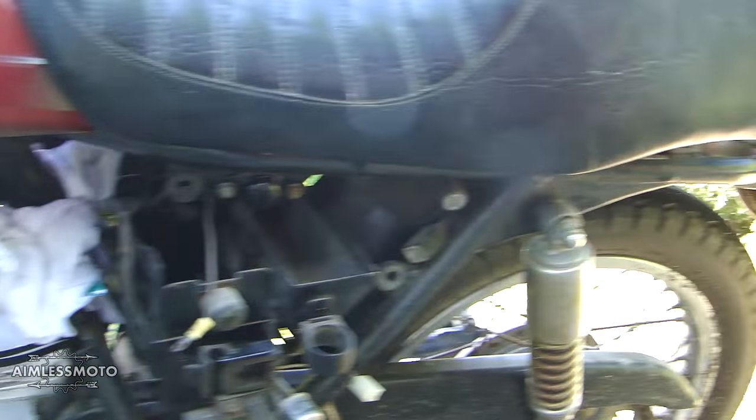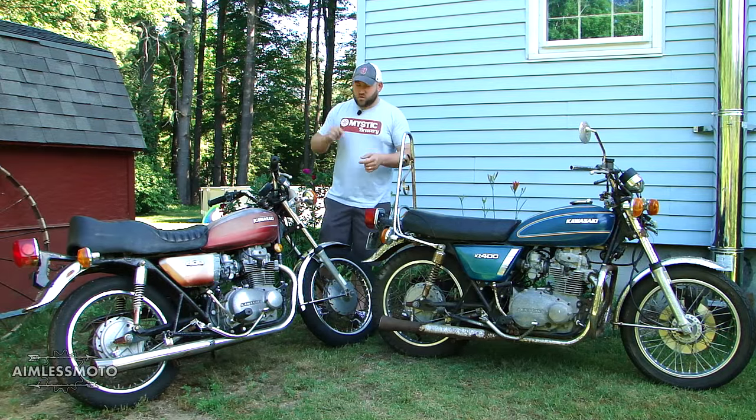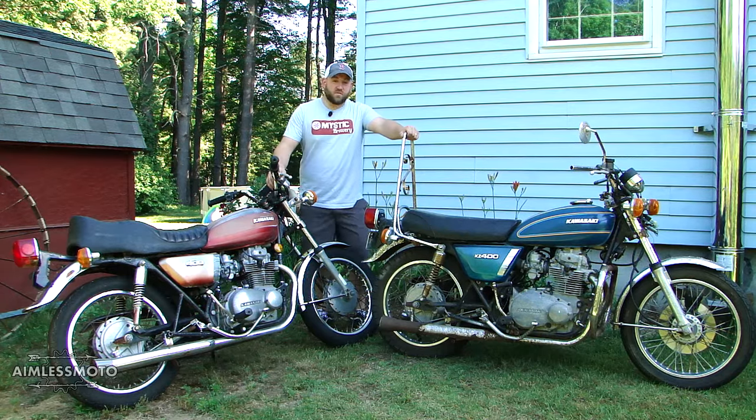If I'm going to do a cafe tracker scrambler style bike and plan on taking this bike off-road, the drum brake is going to be a lot more reliable than the disc brake.